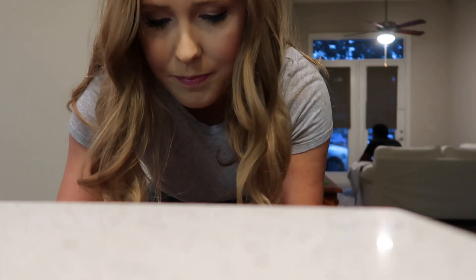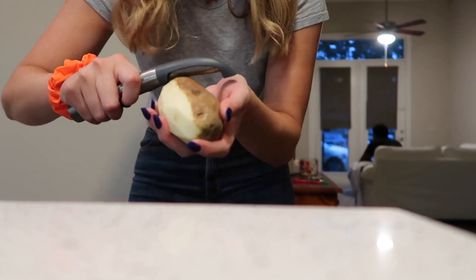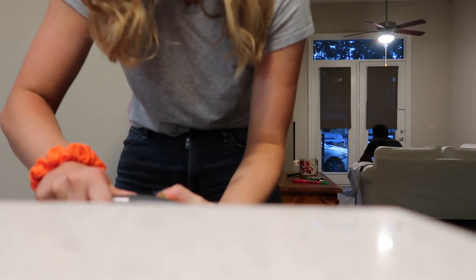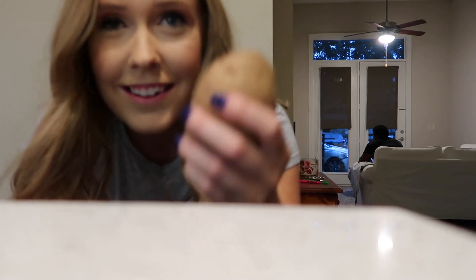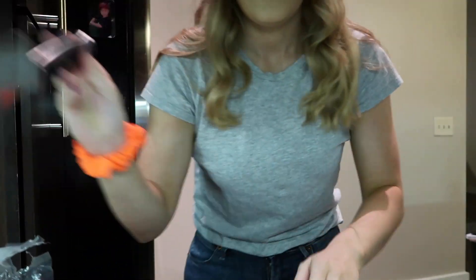Lily got a video request — some guy wants to see her carve his turkey, so that's fun and fresh. I'm still just peeling this and it might take me like six years, it's getting slippery.